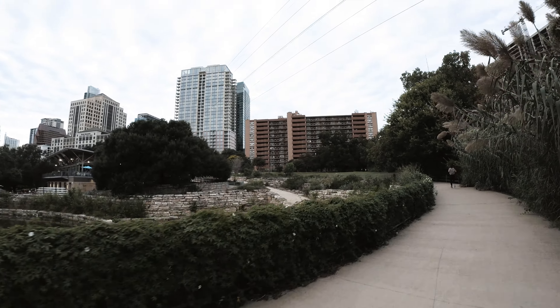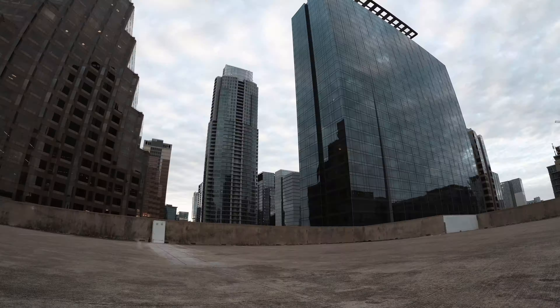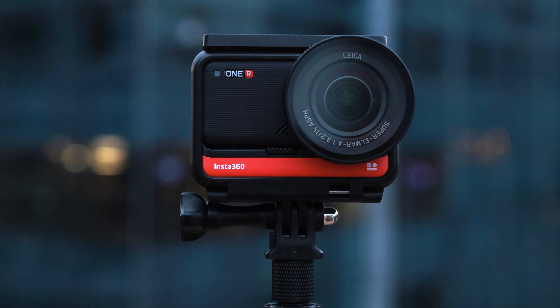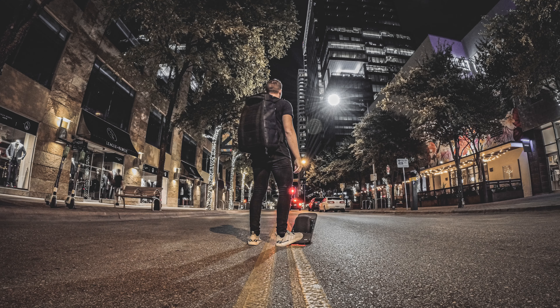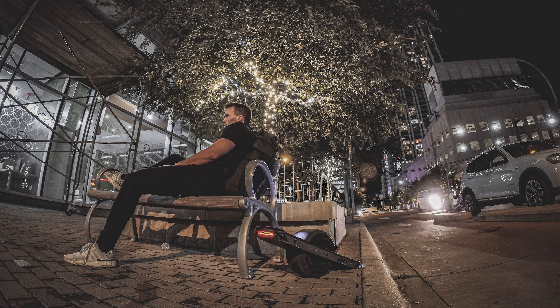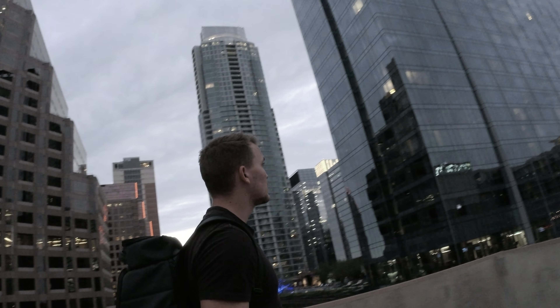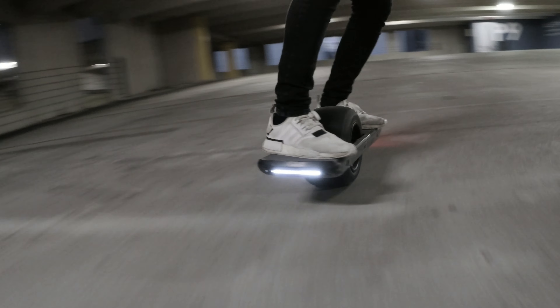The photo ability of the Insta360 1R 1-inch Edition is incredible. I tested it with a couple shots and honestly, I must say, wow. And I also have to mention that the 4K60 slow motion is actually crispy.